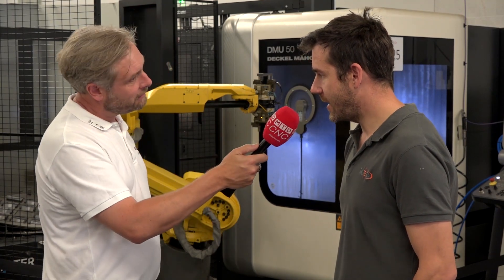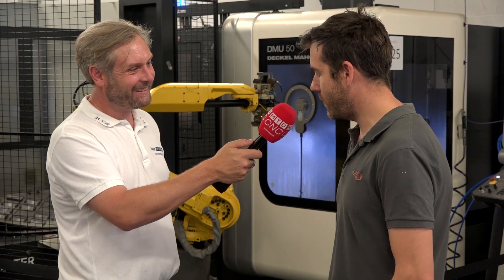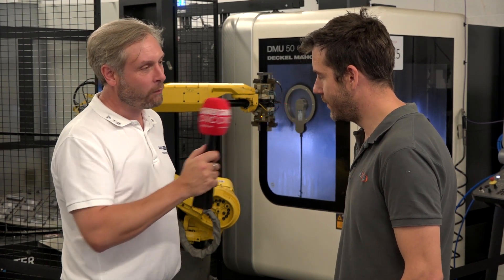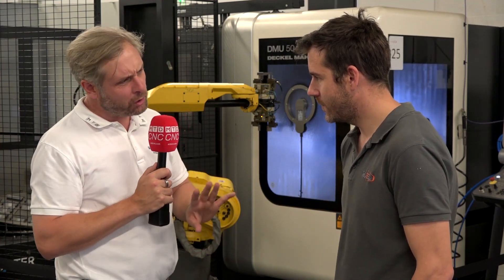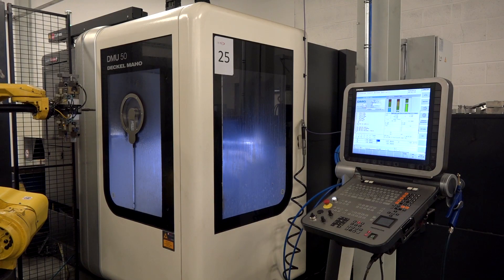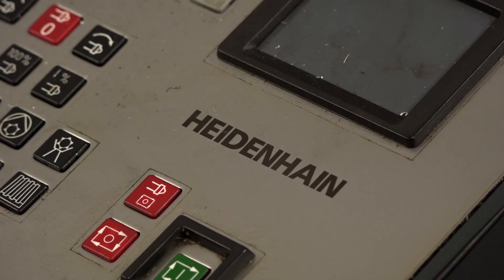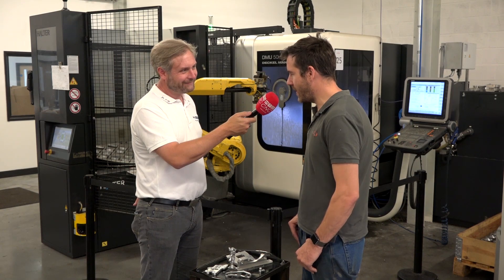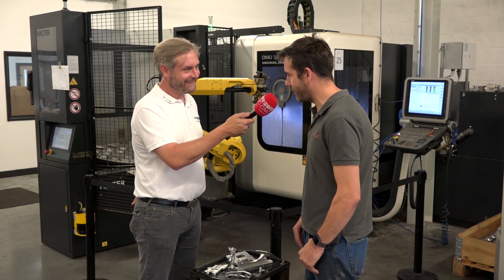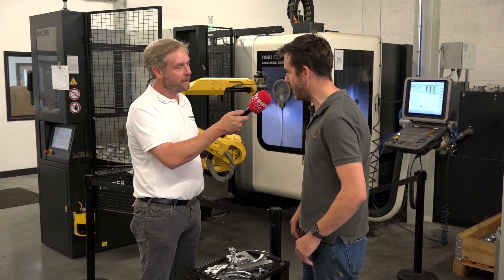We've had a go playing around with various parts and what you can do on it is just incredible. In terms of controls, we've got a Heidenhain control on ours — it was the first Heidenhain we'd had. It was simple to transfer over to; if you know one language you can more or less pick up every other, and it's a really nice control. I'd quite happily have it on every other machine.